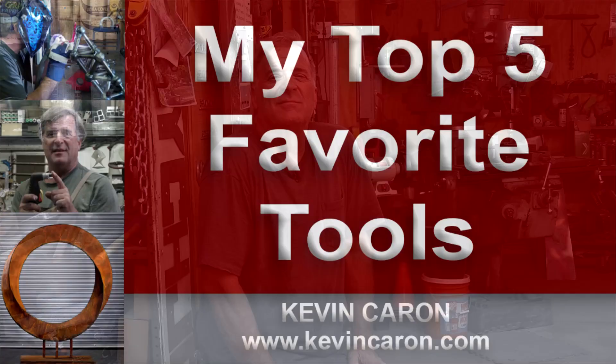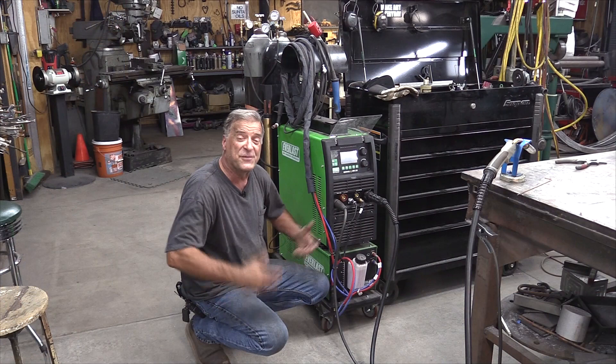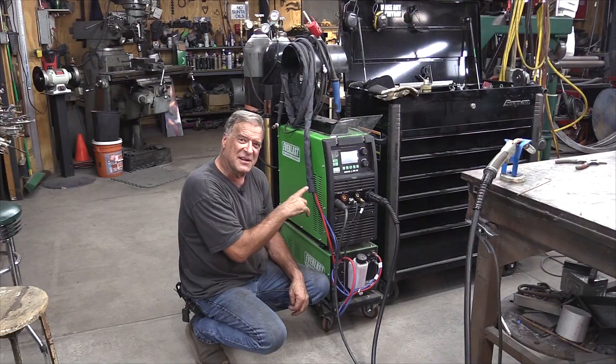So I got a question the other day. A lady wanted to know what are my top five most favorite pieces of equipment. Well, as far as welders go, and God knows I do a lot of welding, it'd have to be this big guy right here.